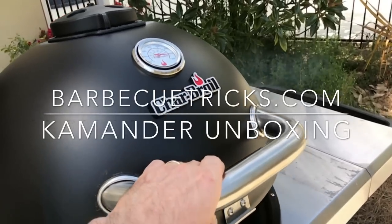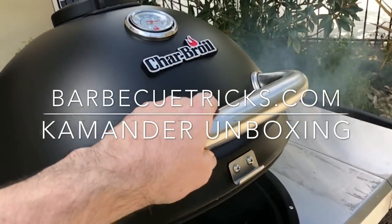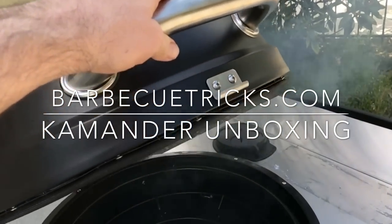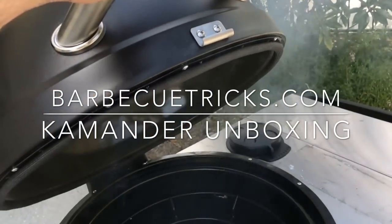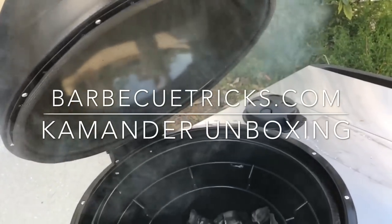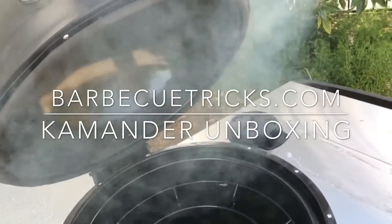Take a look at this. Could this be the Big Green Egg Killer? Beautiful grill, it's from Char-Broil. Hey there everybody, it's Bill West, BBQTricks.com. This is the Commander — that's spelled K-A-M-A-N-D-E-R — Charcoal Grill.